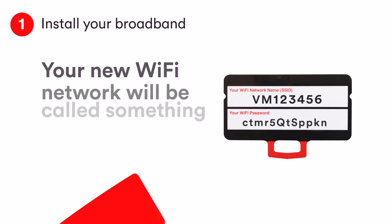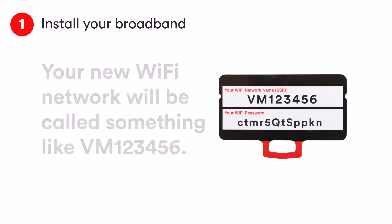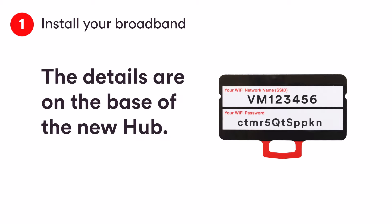Your Wi-Fi network will be called something like VM123456. All the details you need to get online are on the bottom of your hub and on the little card.